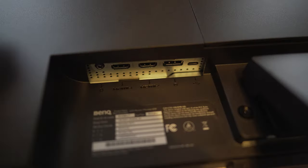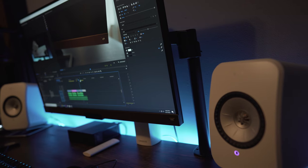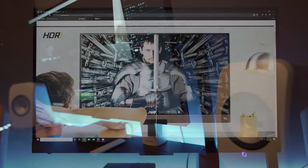For setup, I'll be hooking this up to my PC using the HDMI input. I won't be using the included stand, as I will be mounting it to my desk. Now let's take a quick look at some of the menu options.